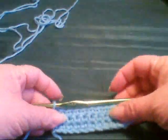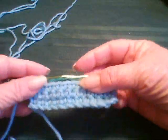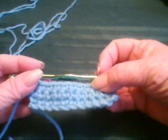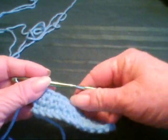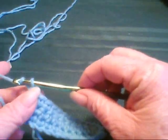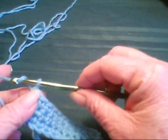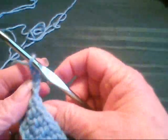I'm going to stop the video just so I have a stopping point and we'll start a new video right after this. Now we're going to learn how to do a double crochet. To do a double crochet, instead of doing the chain one for the single, we do three chains to make a double. So there's one, two, three and we turn.